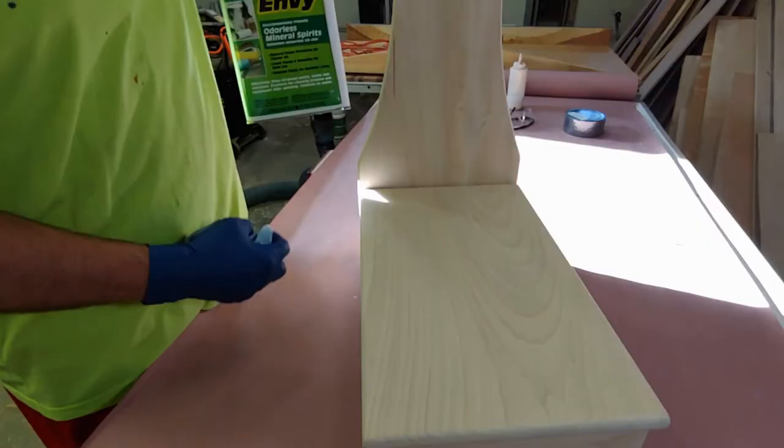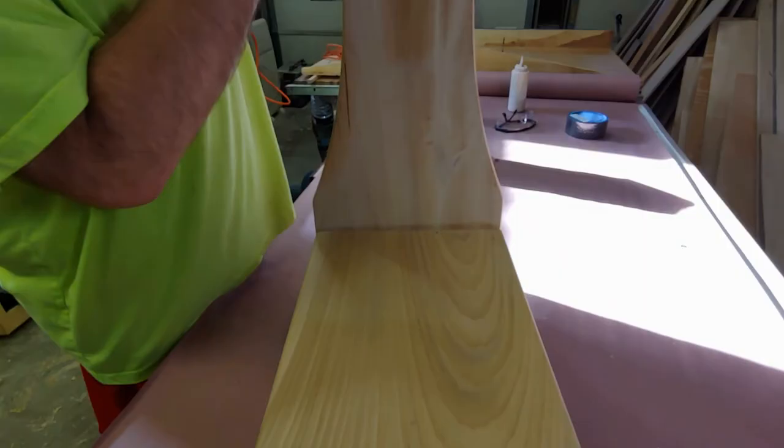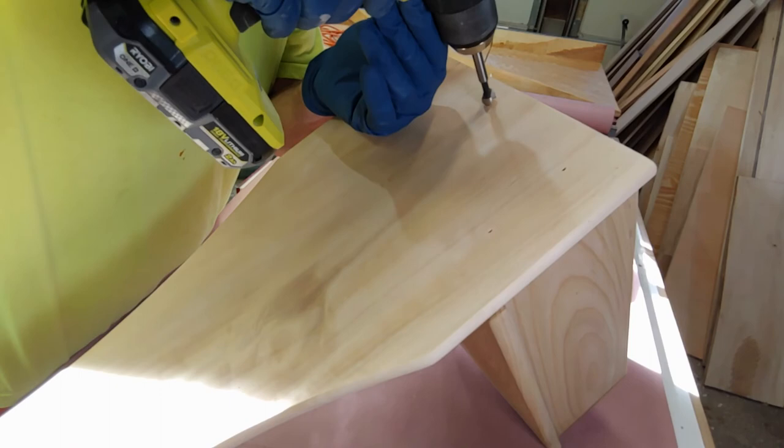Here's some mineral spirits — I'm just gonna clean this up, get rid of the excess sawdust. Sometimes I like to do it just to see what it's gonna look like. Look at that grain pop — that's crazy, looks great. Here I'm using a half-inch Forstner bit because I'm gonna drill holes through this into the support that I had pocket-holed in underneath. Pilot hole right there.